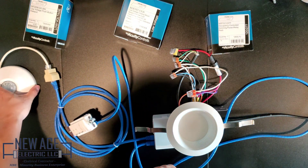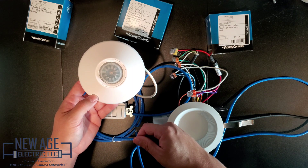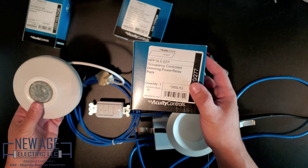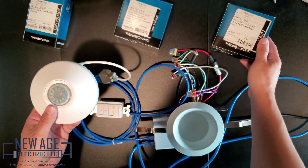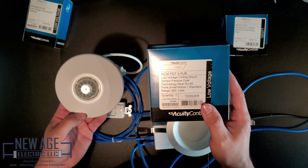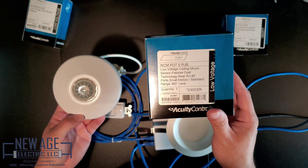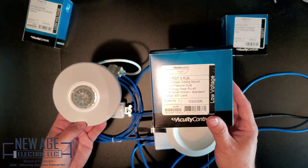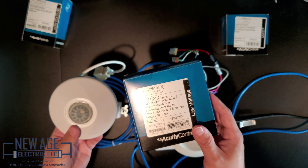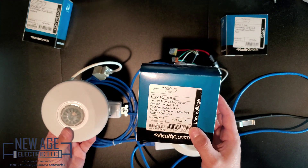Then we have the N-P-P-16-D Occupancy Control Dimming Power Pack Power Relay Pack. This is actually the N-P-P-D-T-9-R-J-B — the aux sensor. This is Passive Dewpoint Technology, so it picks up sound waves and light levels too, so you could use this as a photo cell. Small motion standard, 360 degree range. This is the one you would normally mount up to about 12 feet high — probably no more than that. Then you have to go with a higher, like a high bay one.